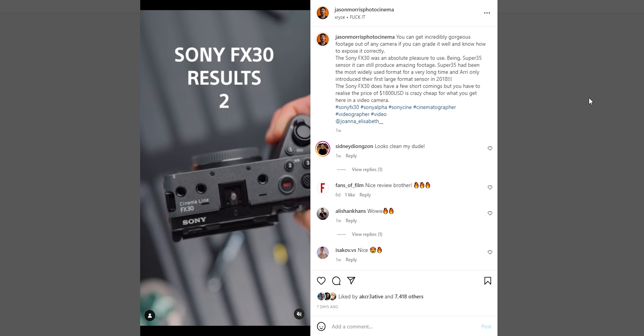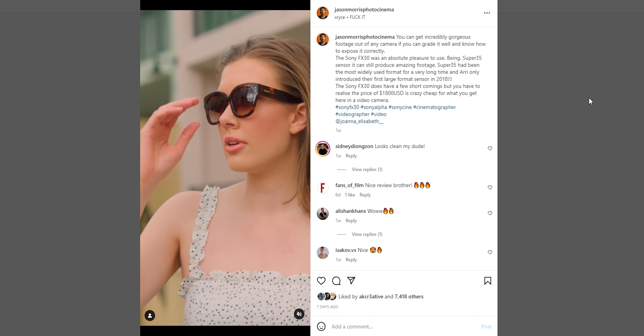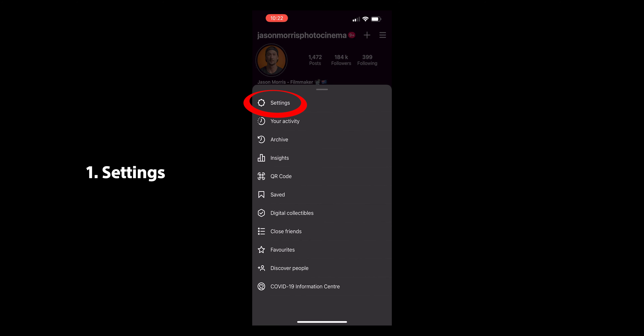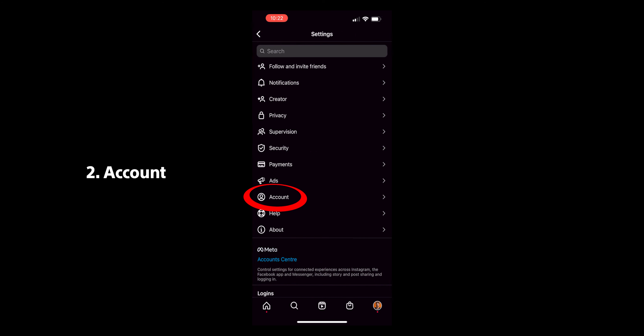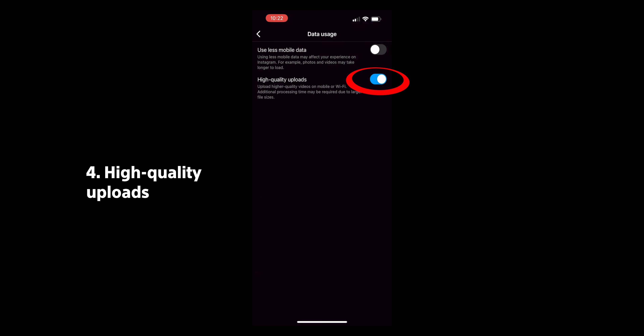This is completely anecdotal — it's just what I do. When it comes to uploading on Instagram, you just have to make sure you turn on 'upload high quality videos' in your Instagram settings — that is a definite. Even before I started playing around with that months and months ago, I was still doing 1080p footage and just uploading it directly and it wasn't compressing it. So just make sure you upload in 1080p.